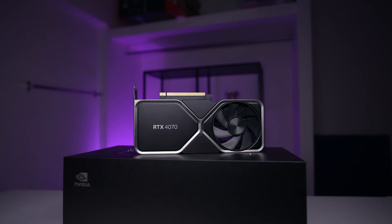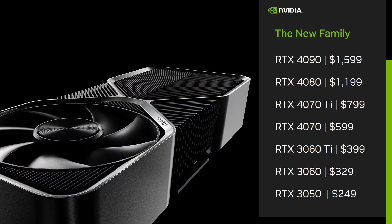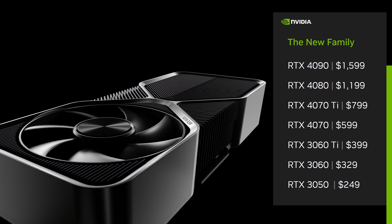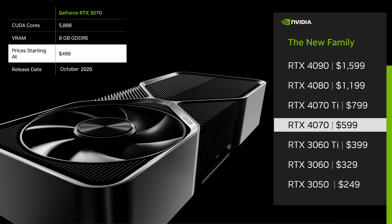Here we have the new RTX 4070 from Nvidia — the latest release in the mid-range market at $599 USD for the Founders Edition. Just like with other cards, Nvidia is raising prices. This 4070 has a $100 premium over the last-gen 3070. Instead of keeping you in suspense, I'll tell you now: at $599, this card right now is just about right for the market.